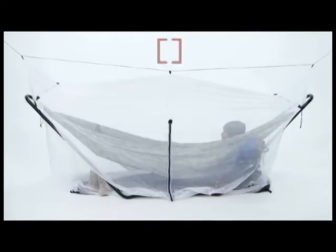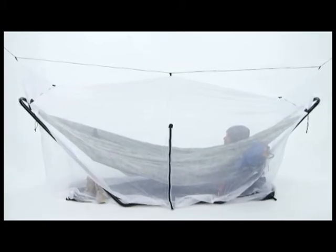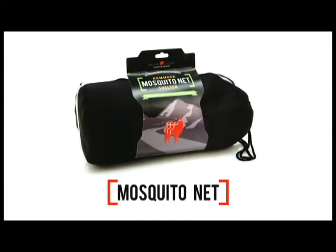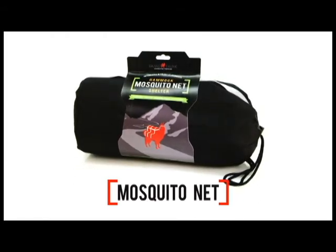This portable net shelter weighs 22 and a half ounces and measures 144 inches long by 32 inches wide. If you're taking the Mozzie on the road for a camping trip or out for a bug-free afternoon near the lake, it packs up in the included 10 and a half by 5-inch stuff sack.